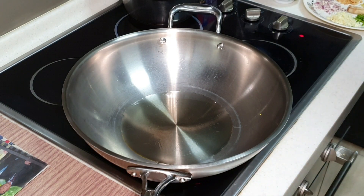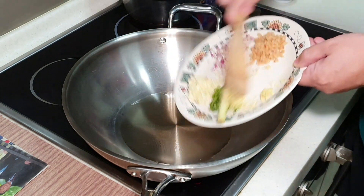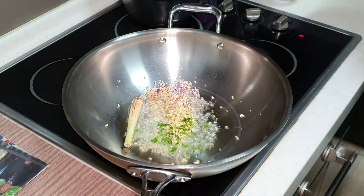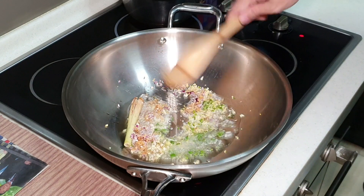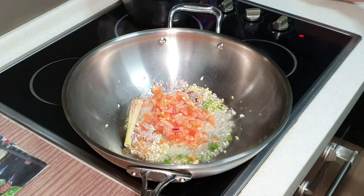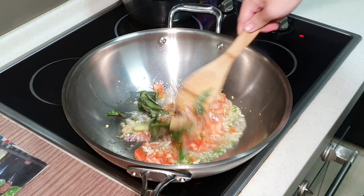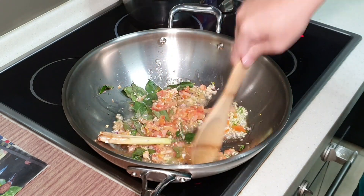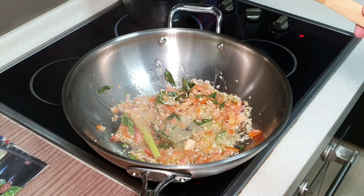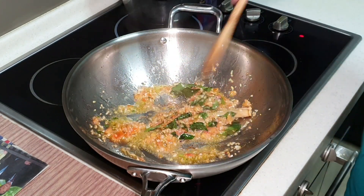First of all, we want to sauté our fresh ingredients. Put some oil — you need a little bit more oil for this dish because your curry powder is going to soak it up later. Add the tomato and curry leaves. Sauté for approximately two minutes. After about two minutes, you will notice the tomatoes have started to dissolve.